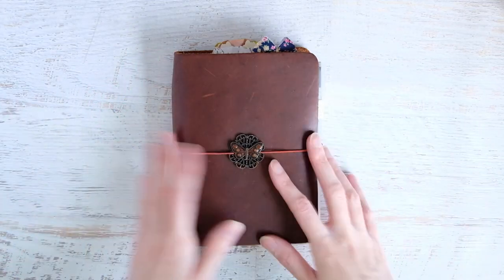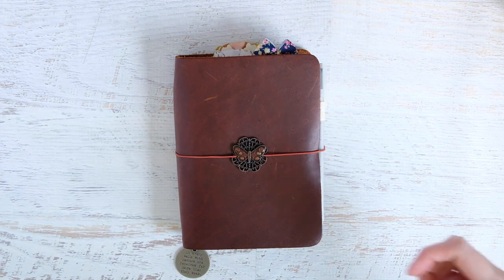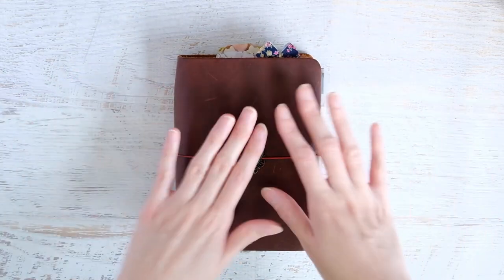Hey everyone, Tiffany here with a setup video of this little TN. I kind of want to give you some backstory, so if you are not interested in the whole talky-talky thing, skip forward, but a little backstory here.